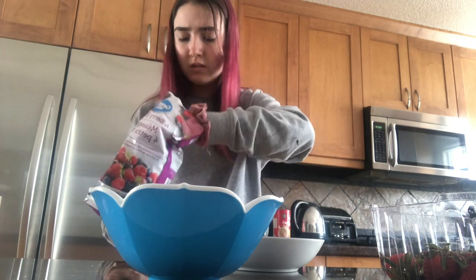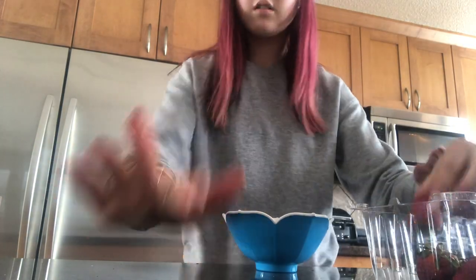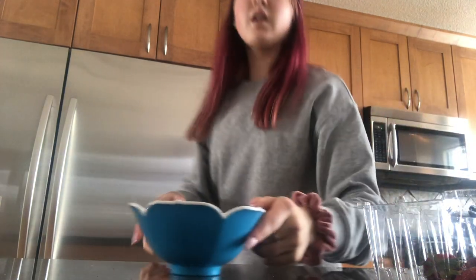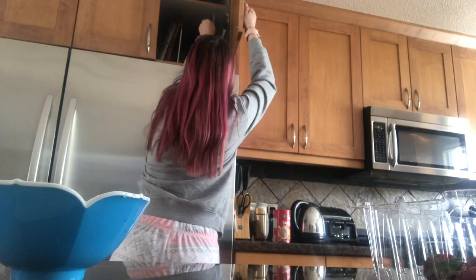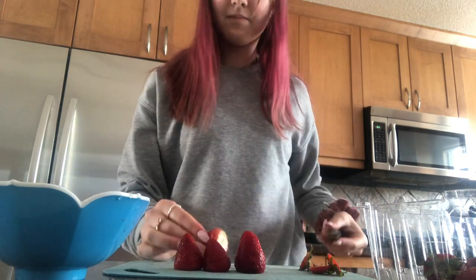She said use eight ounces, so I don't really have a scale in my house. We're just going to do a good amount. While those are heating up, we're going to take some fresh strawberries — probably this much — and we're going to wash them. Next, I'm just grabbing a cutting board and a knife. Be careful if you're making this at home, because knives are sharp. I finished cutting up my strawberries. I'm actually not sure if I have enough because she said eight ounces and I don't have anything to measure. We're just going to hope that's enough.